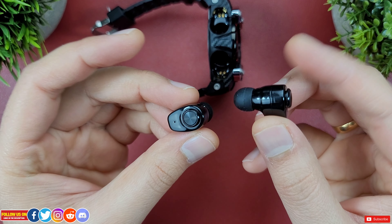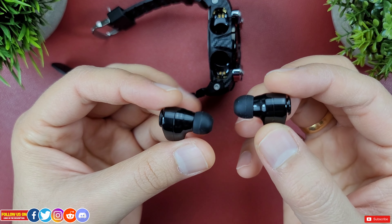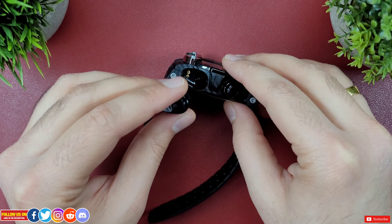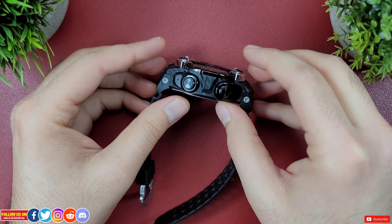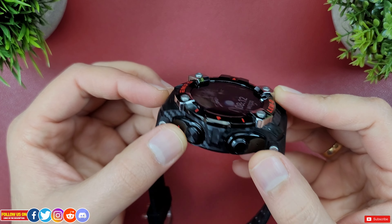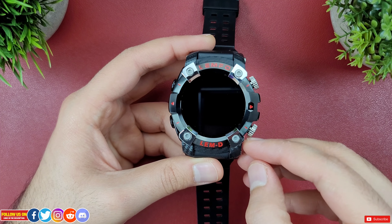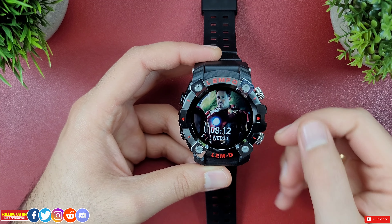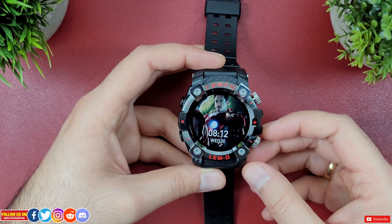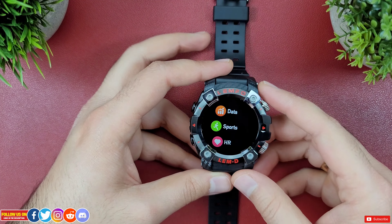They're not too bass heavy and don't cause a headache with prolonged use. In terms of battery life, each earbud has a 25mAh battery, good enough for about two hours from my testing. They start charging as soon as placed back in the watch and take about an hour to fully charge. Overall, having wireless earbuds built into the watch is an ingenious idea, but sound quality still needs improvement and there's no active noise cancellation or even noise isolation.